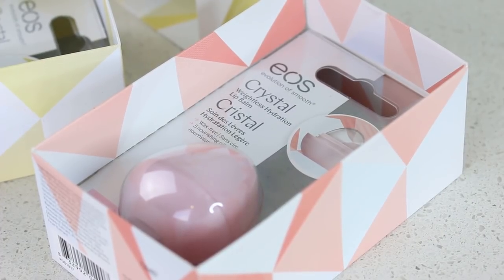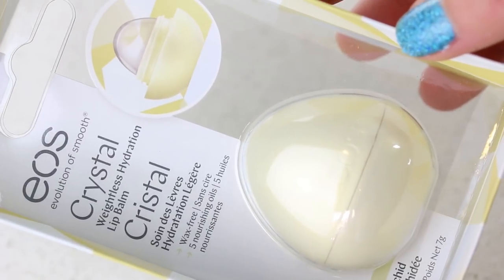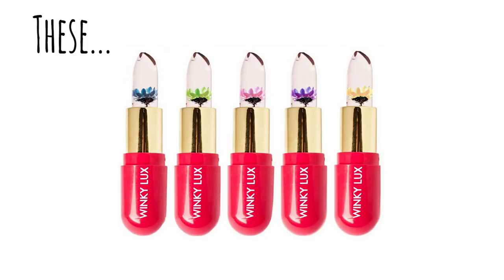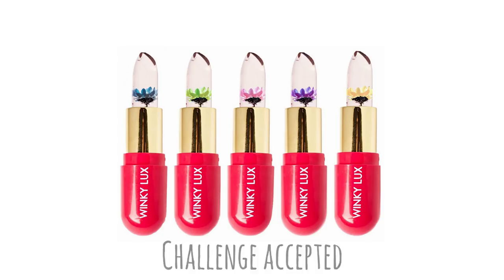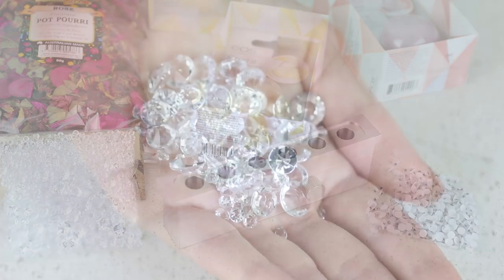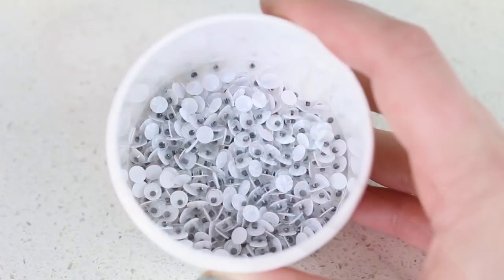Our idea was to create our own flower lip balm type thing, inspired by the Winky Luxe flower balms. While we were out today sourcing some materials, we also found some other stuff — things like crystals and googly eyes.